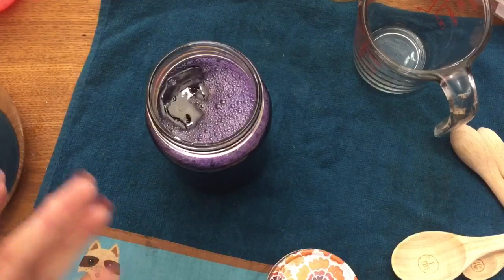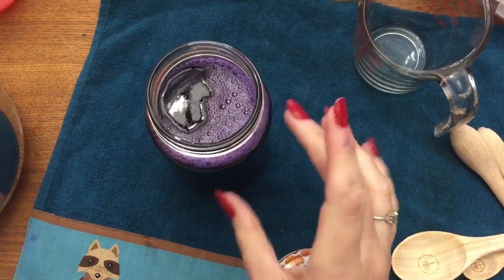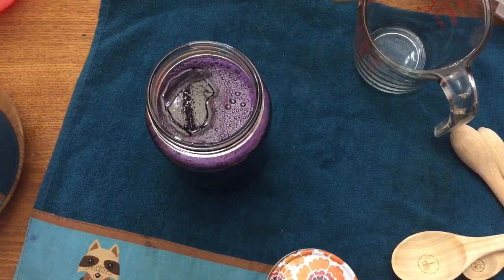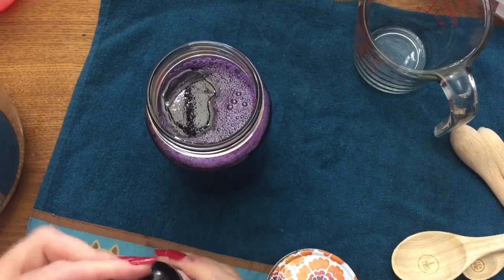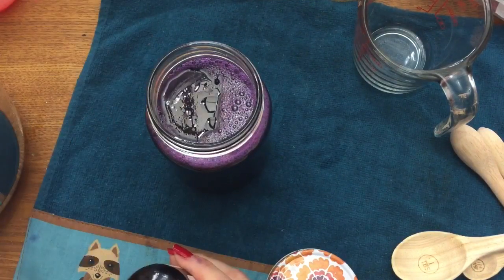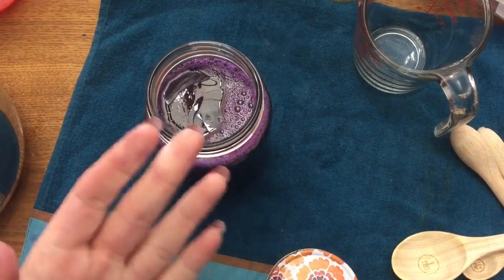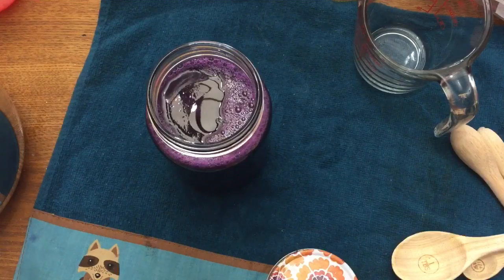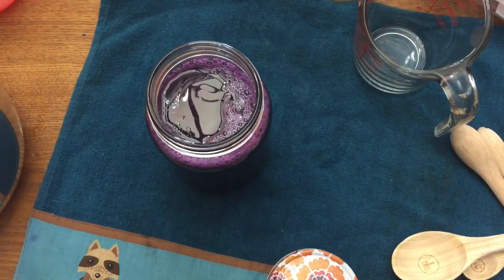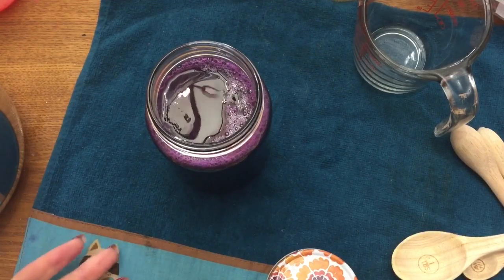Now add in your oils. I doubled this recipe because I realized my jar wouldn't be full, but the original recipe using eight ounces of water calls for 20 drops of essential oil. Because I'm using two oils, I'll use about 10 drops each. You can use however much you like — if you don't want the fragrance to be too strong, don't use as much; if you want it stronger, use more. It's just personal preference.